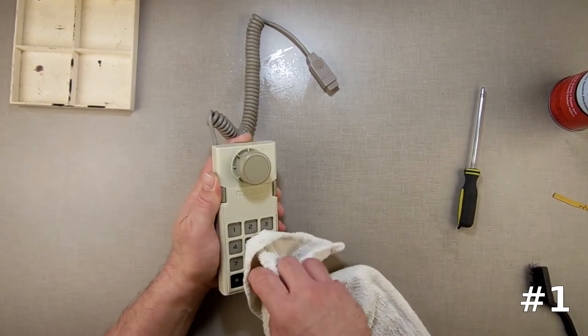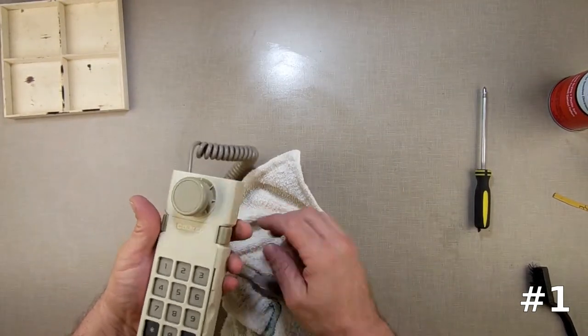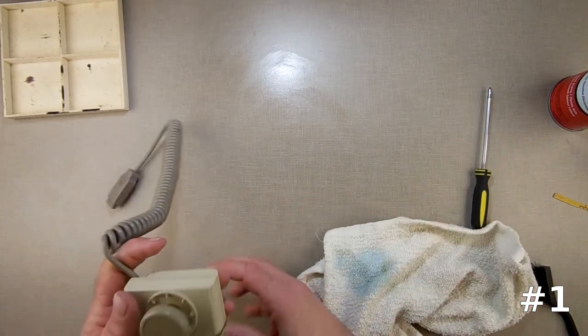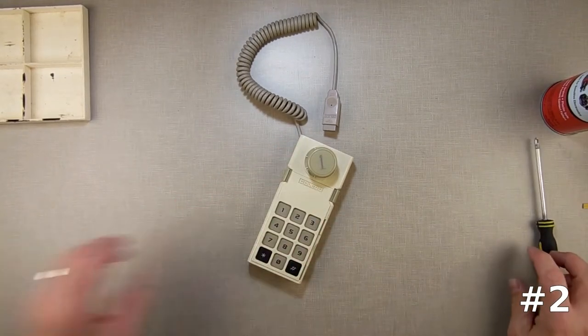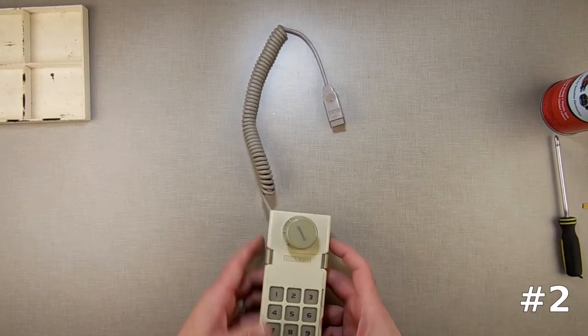Controllers can be very dirty, especially if you think about over the last 40 years how many kids — or adults for that matter — have held it in their grubby little paws. Now here is the next one. This one just says 'good, needs a cleaning,' so we're going to take that one and give it a good cleaning. I don't need to pull it apart since it just needs to be cleaned.